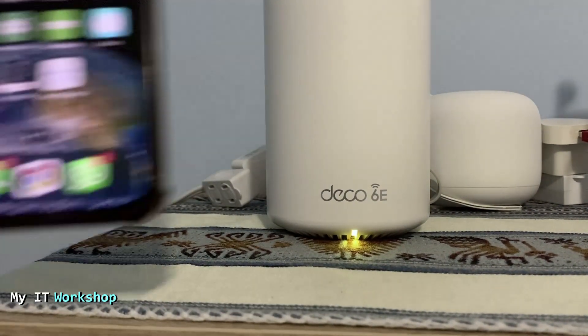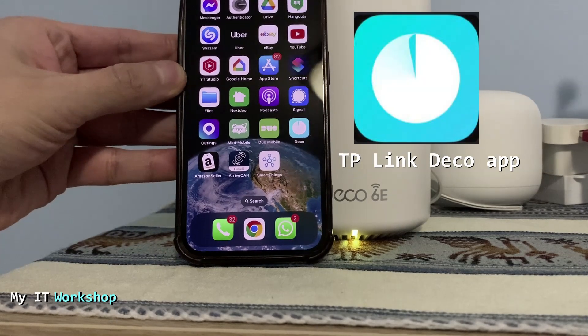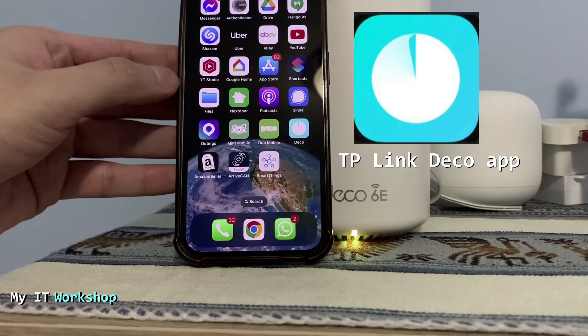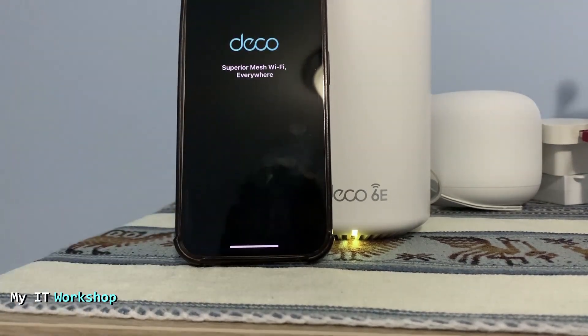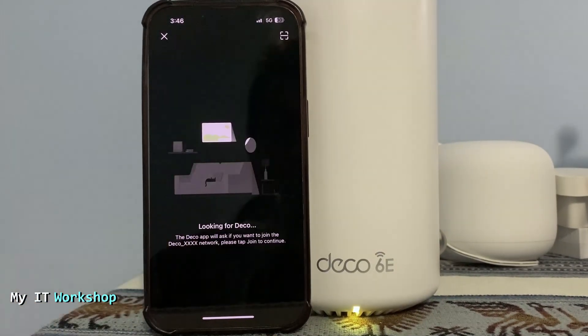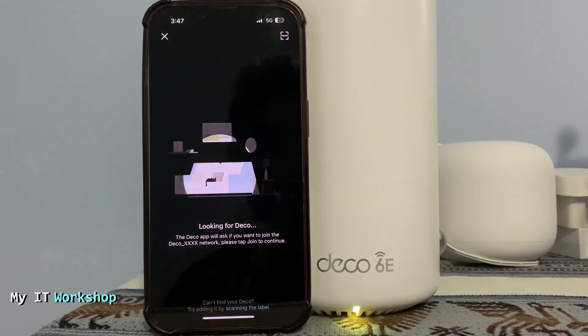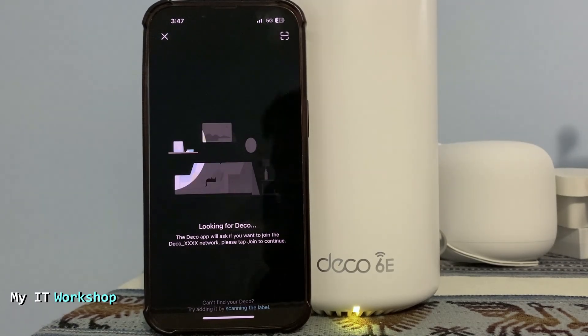Now I'm going to bring my cell phone. You need to download the Deco TP-Link app — this is how it looks in the App Store or Google Play Store. You need to create an account. Once done, open the app and click 'Let's Begin.' If it's not finding the Deco, make sure Wi-Fi is on, enable location services, and allow local network access to the Deco app during configuration. After that, you can disable those.